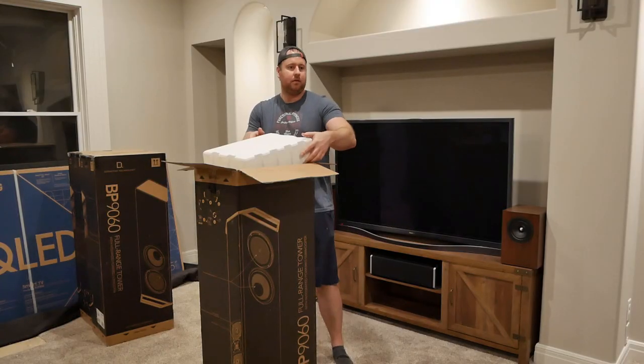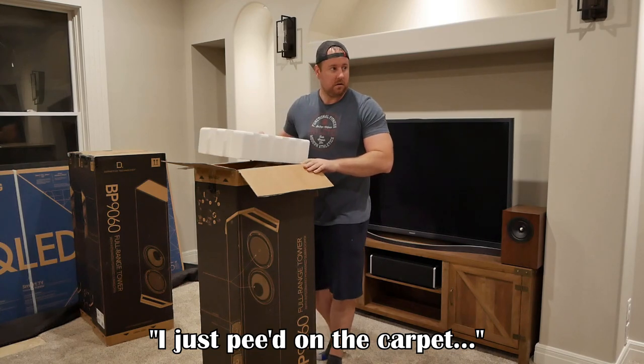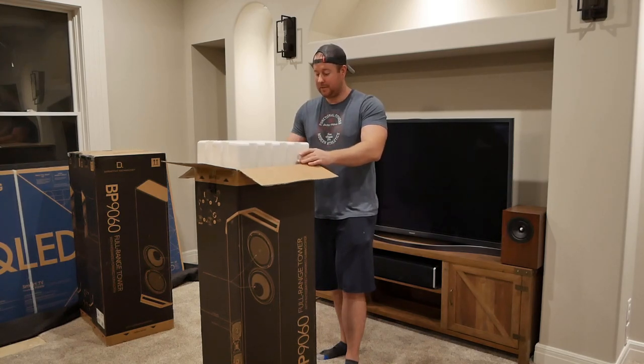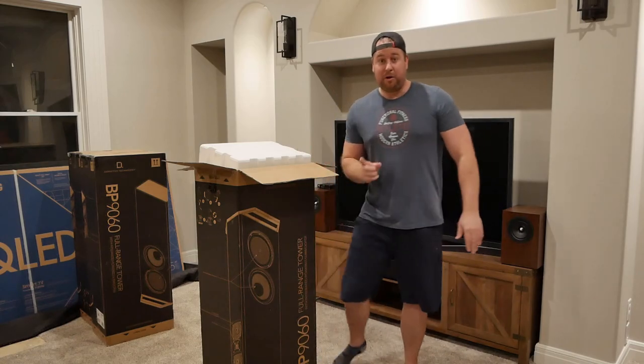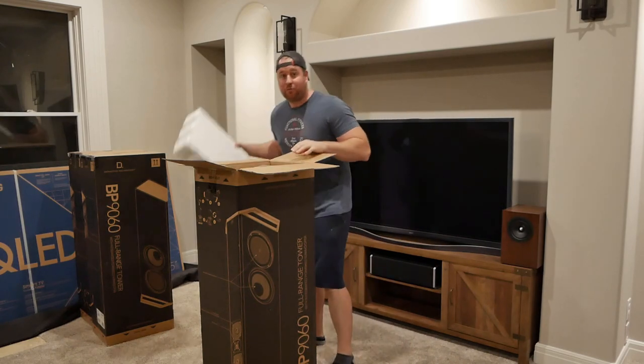At this point in the unboxing, my son interrupted to let me know he had peed on the carpet. Five minutes later, now that that's out of the way, let's resume, shall we?